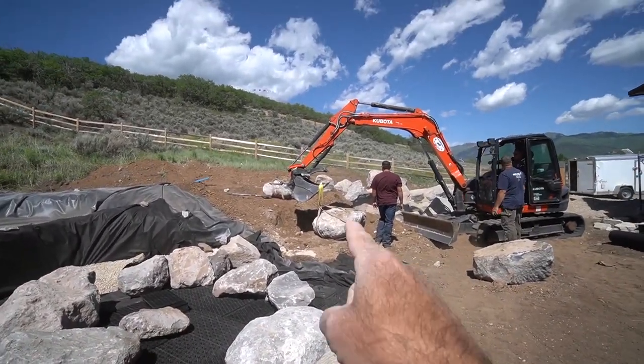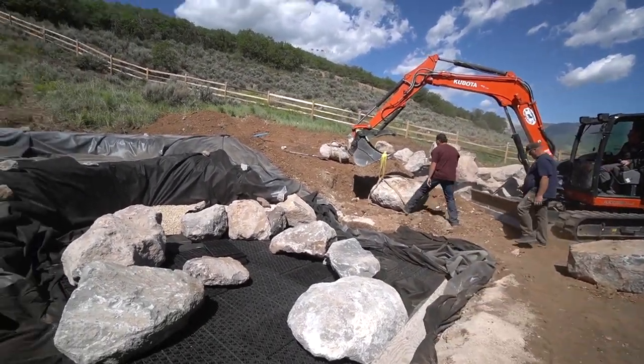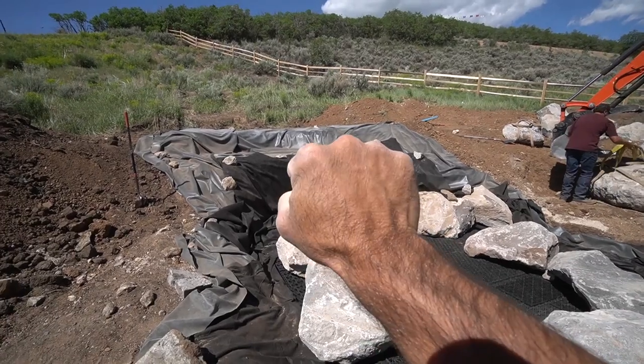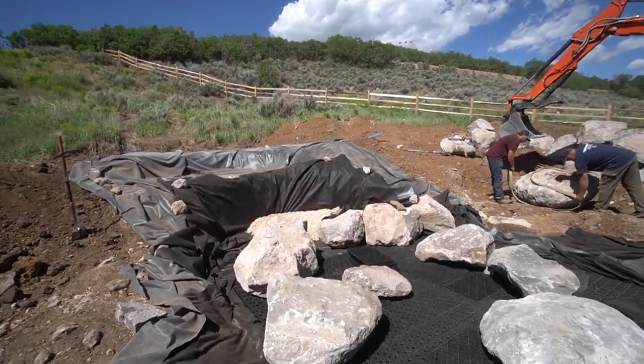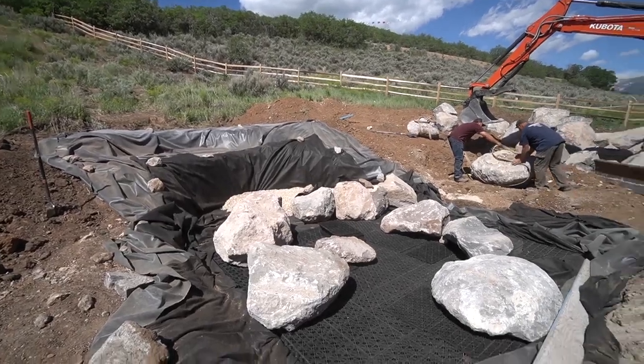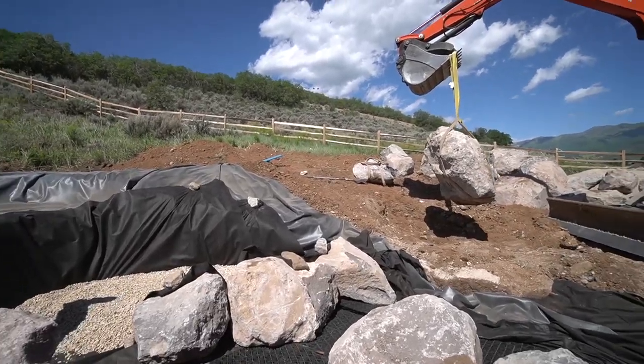What we're doing is we're going to set our framing stone — this big guy over here, one of the biggest rocks that we have. It's going to sit right over here and anchor that waterfall, so we really need something solid and structural, but we also want that mass. We don't want to stack a bunch of small rocks on top of each other. Let's get that big rock in there.